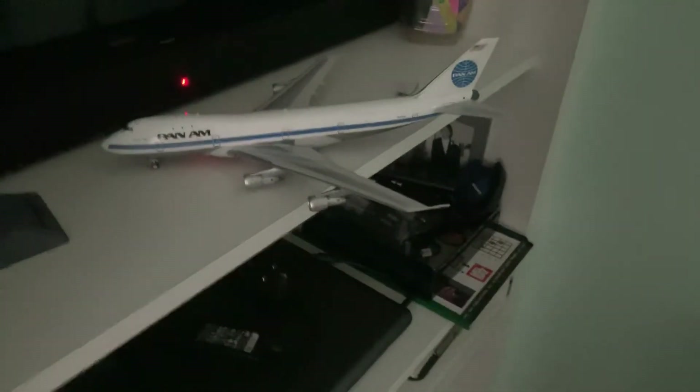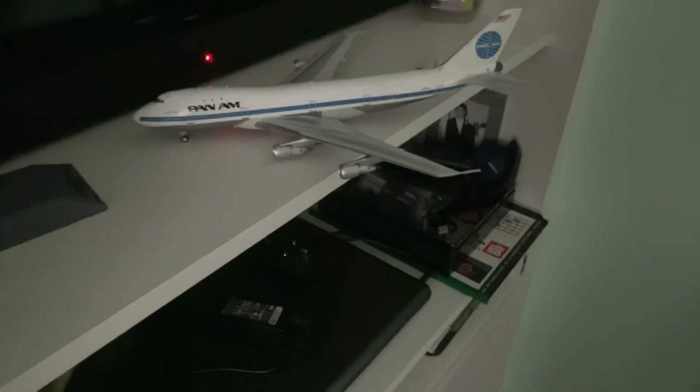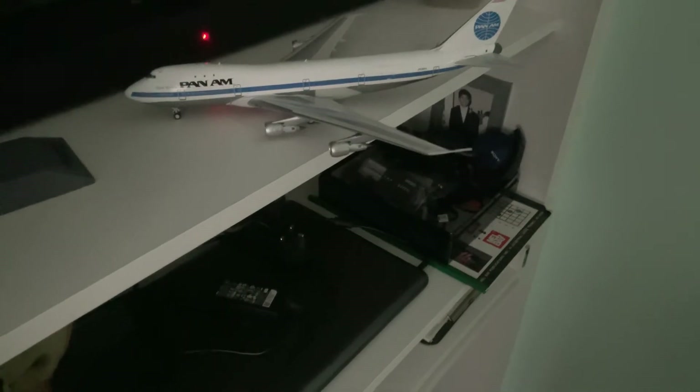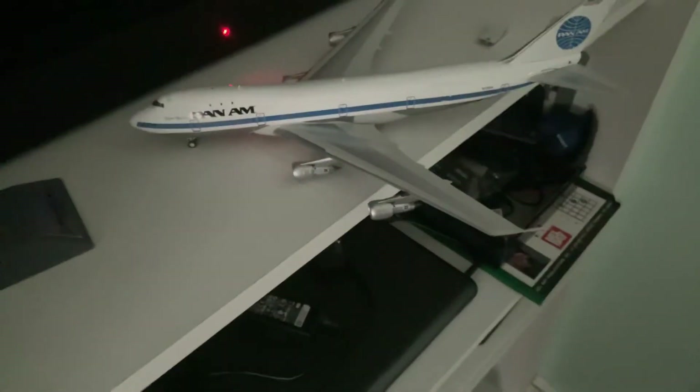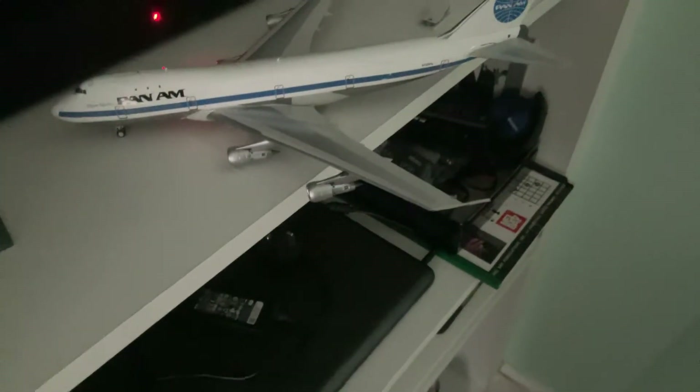The only problem for me is that one of the engines needs to be straightened — some of these models have the engine bent. But I absolutely like this model, this Pan American 747-100 series.